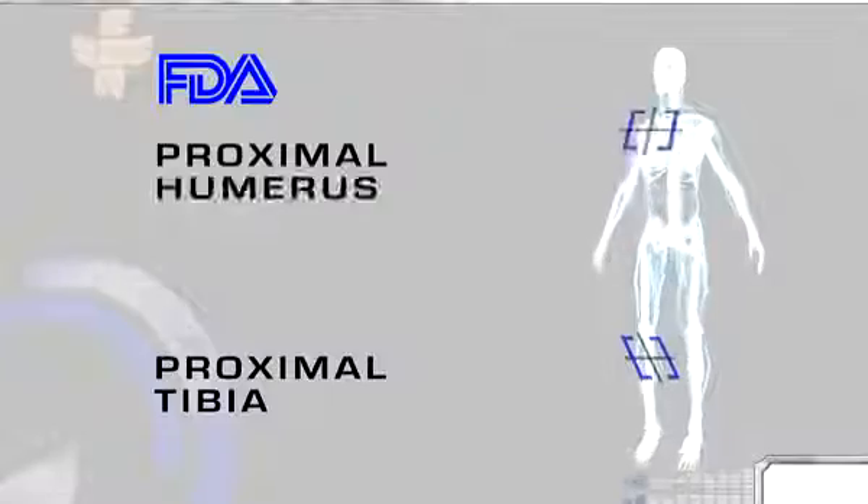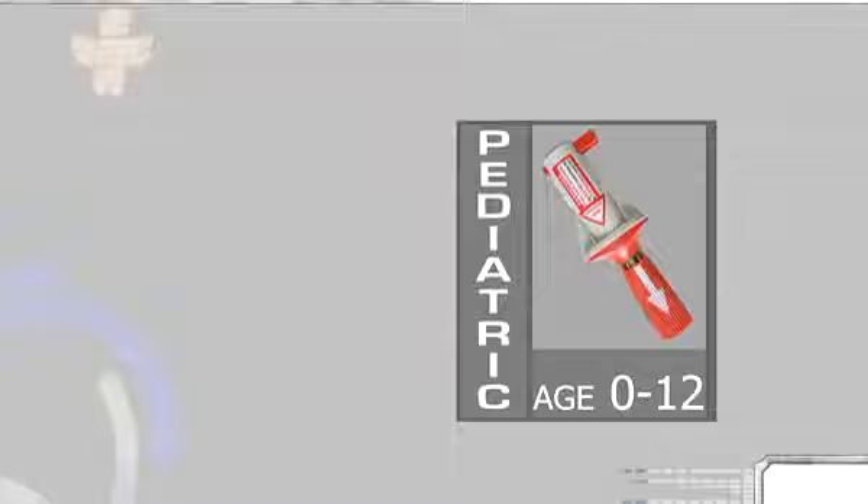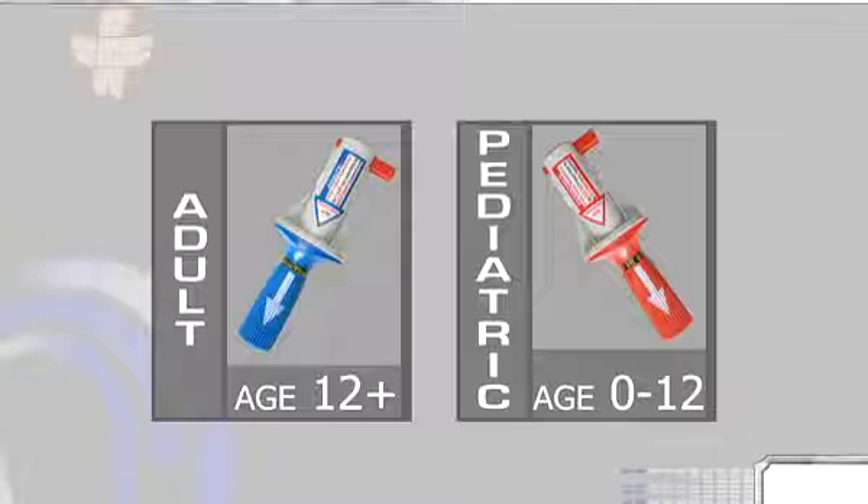The BIG is FDA approved for use in two major sites: the proximal tibia and the proximal humerus. The proximal humerus site can be used for adult patients only. Use the red pediatric BIG on term newborns to children 12 years of age, and the blue adult BIG on patients 12 years of age and older.